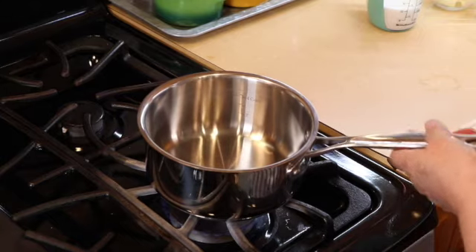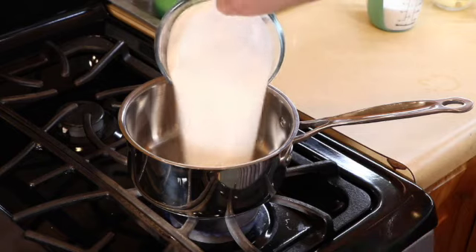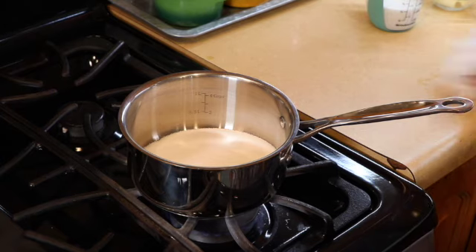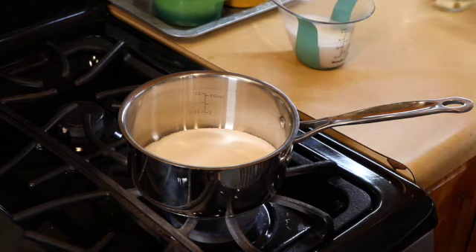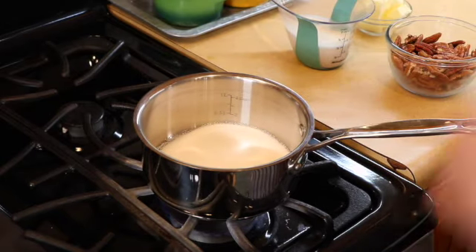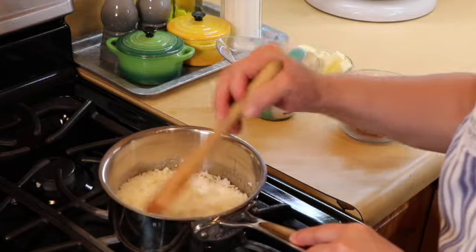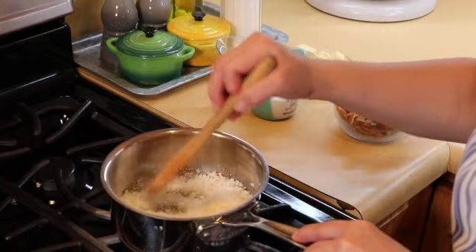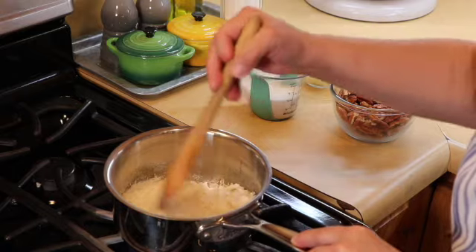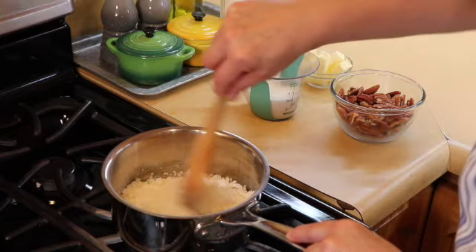Now we are going to start the caramel topping because we also need this to cool. We are going to add our sugar. You want a heavy-bottom pot for this — you don't want a light pot because it will burn. We are going to melt this slowly and let it come to an amber color. As it melts you'll notice the sugar clumps up a little — that's normal, just continue to melt it. Take your time with it and don't leave the stove because it will burn; it starts to turn color and it goes quick.